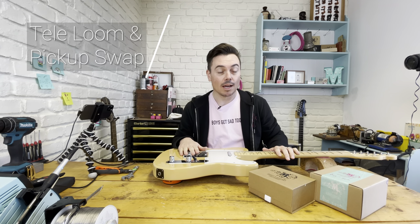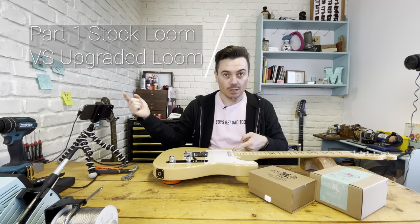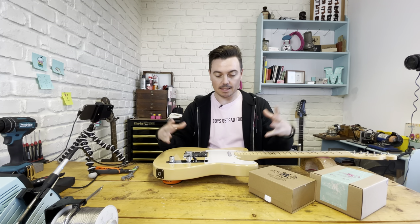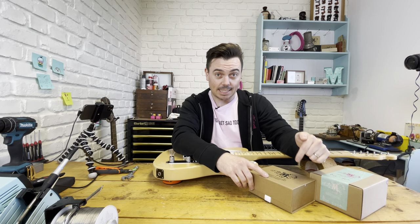I'm Matt from Monty's and today I'm going to be showing you how to swap out not only your pickups from your Telecaster but your loom as well. We're going to be taking this stock Japanese Telecaster and fitting it with our 68 Telecaster set and our five-way loom.